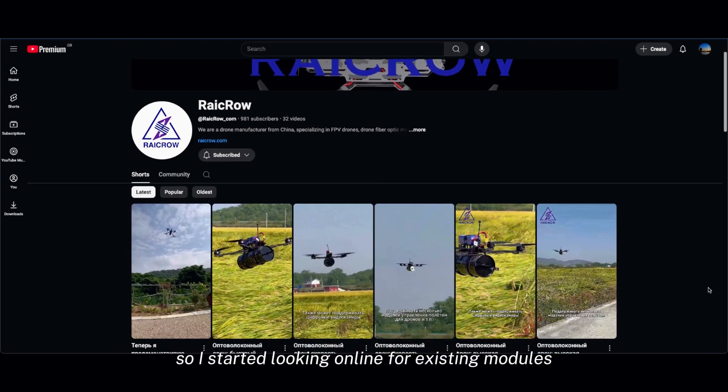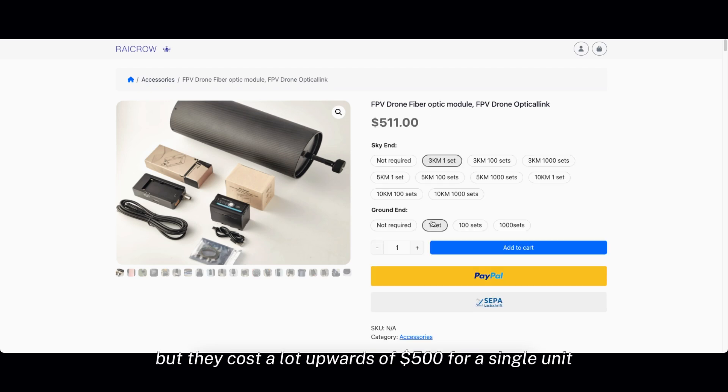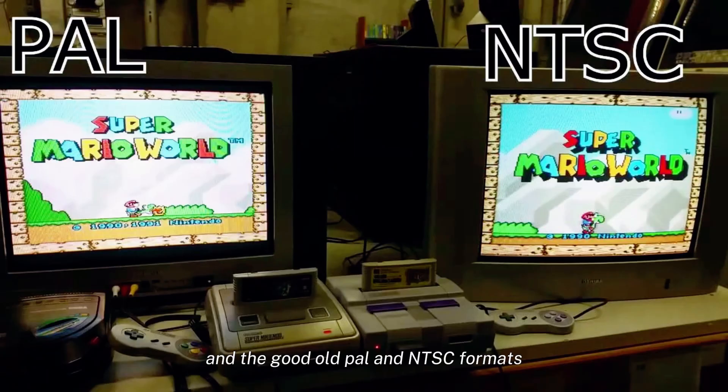So I started looking online for existing modules. Turns out you can buy these systems, but they cost a lot — upwards of $500 for a single unit — especially for something still relying on analog cameras and the good old PAL and NTSC formats.